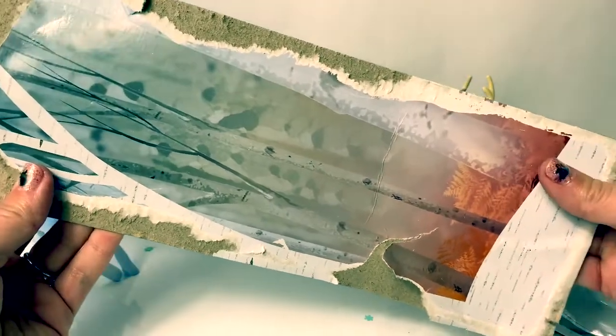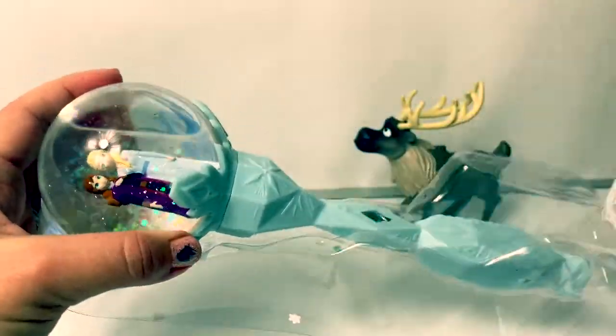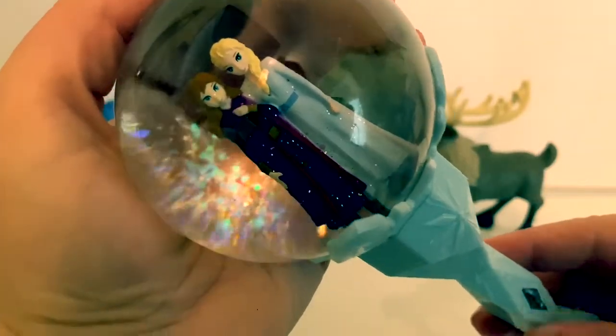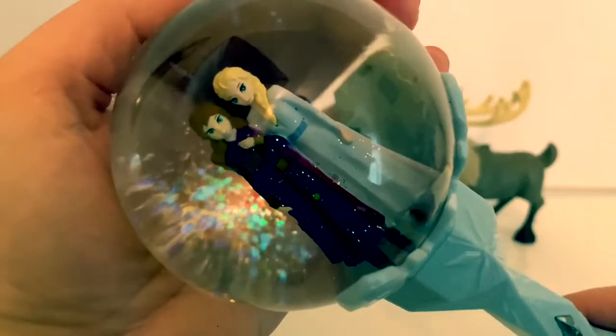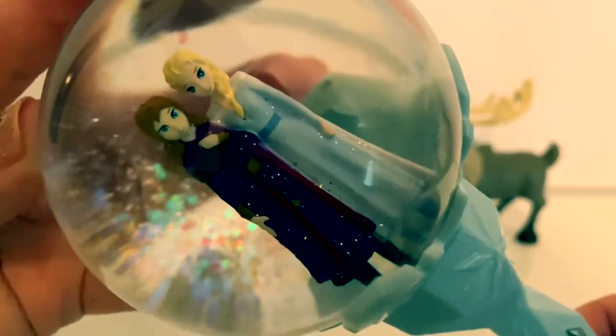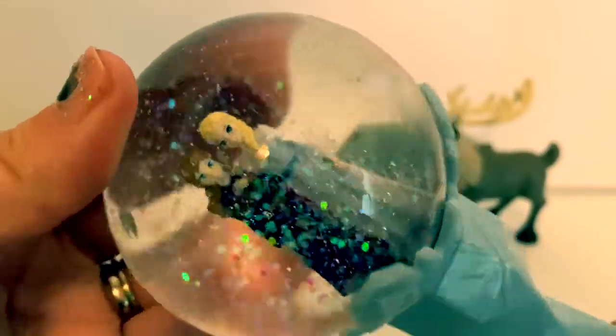Here on the back of the package is a beautiful picture of the forest. Here is the beautiful snow scepter. I turned off my light so you could see it better. Here is Princess Anna and Queen Elsa. When you shake it you can see the snow inside, just like a snow globe.